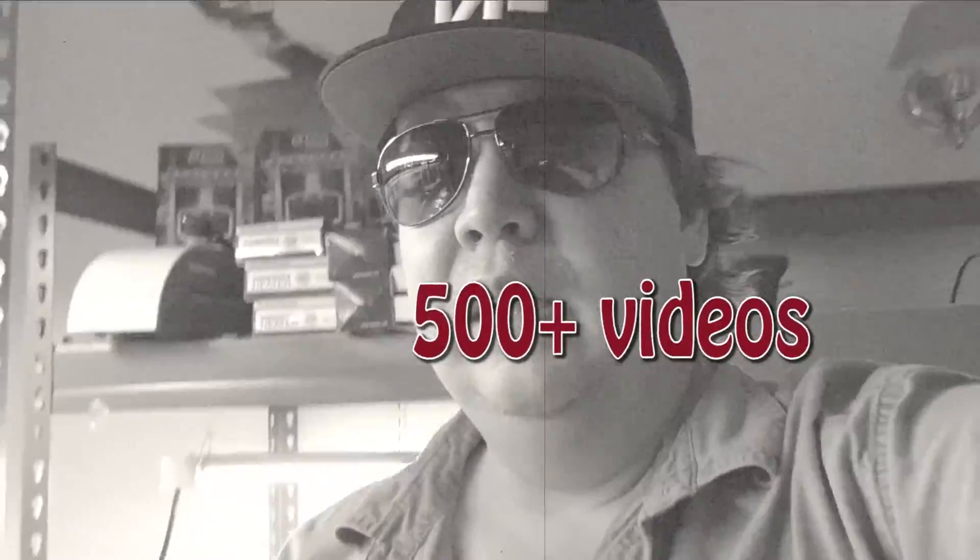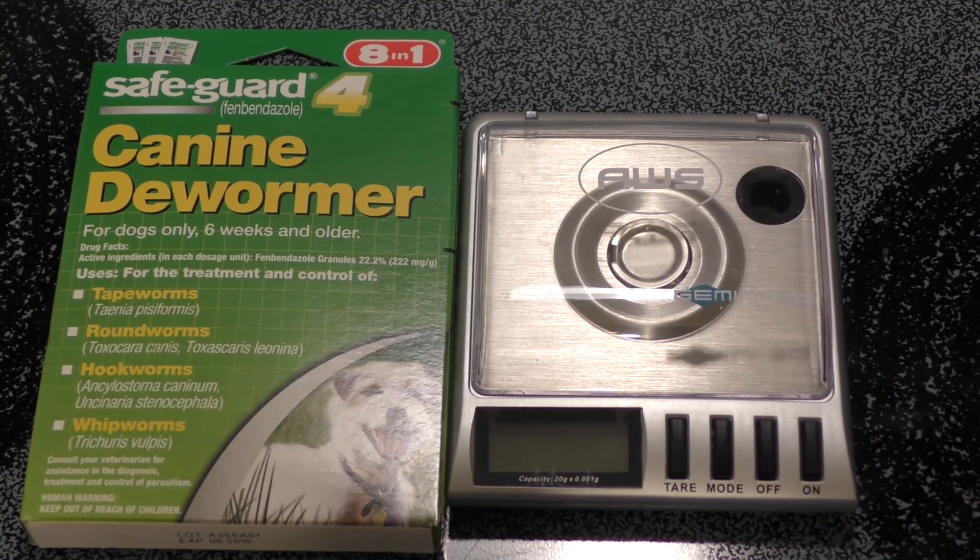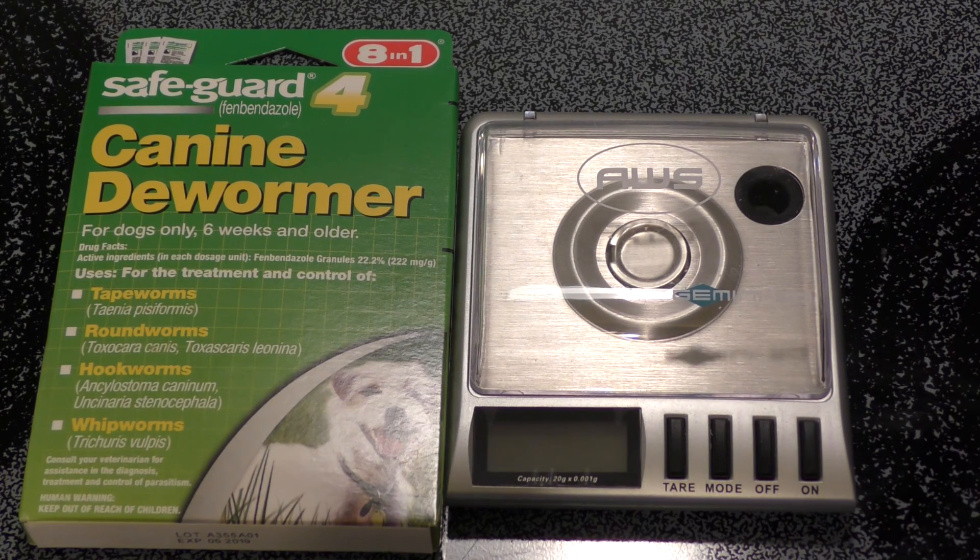Remember to subscribe — I have over 500 videos on YouTube, so you definitely want to subscribe. I get a lot of questions about dog dewormer and shrimp tanks, so check this video out.